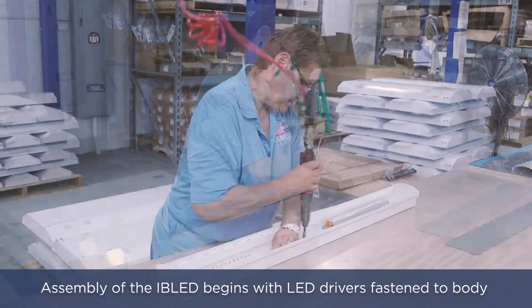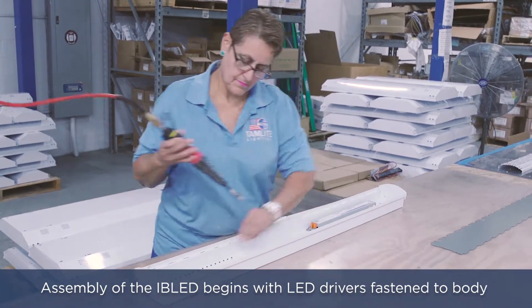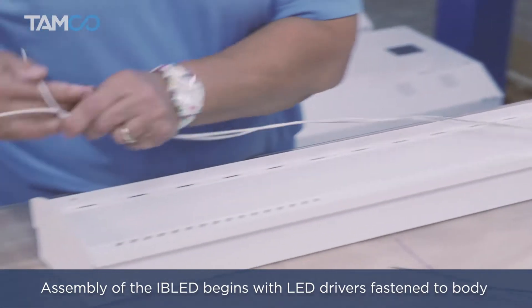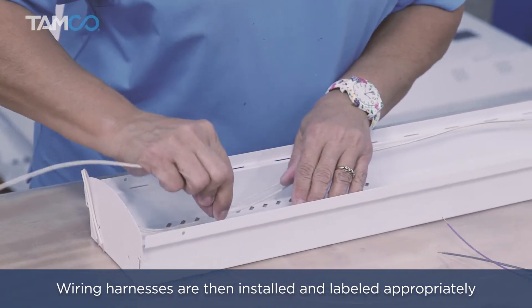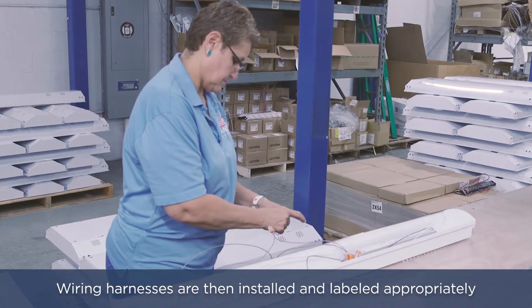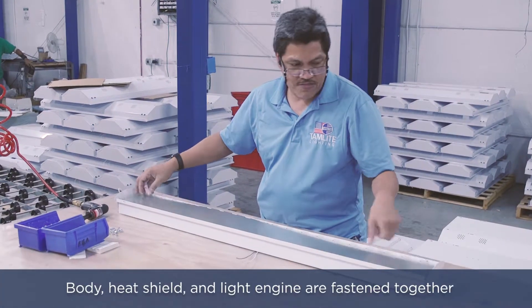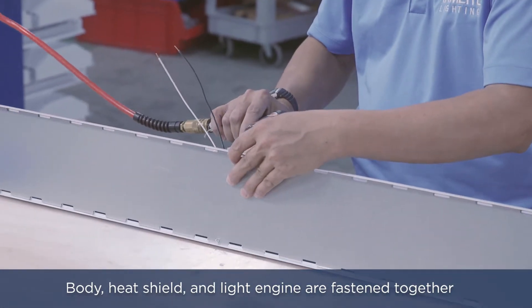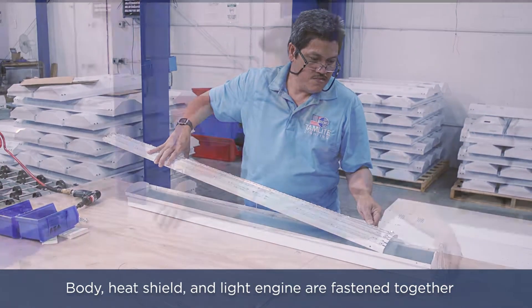Assembly of the IB LED begins with LED drivers fastened to the body. The number of drivers installed is determined by the lumen package required for the order. Wiring harnesses for connecting to line voltage and for 0 to 10 volt dimming are installed into the fixture and labeled appropriately. The body, heat shield, and light engine are fastened together using special screws designed to ensure continuity between all painted and unpainted components of the fixture.